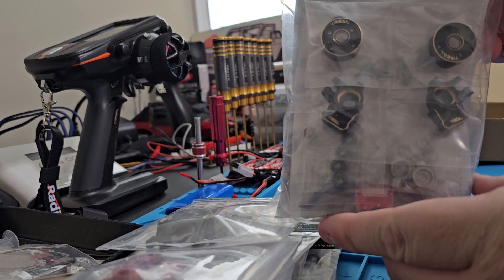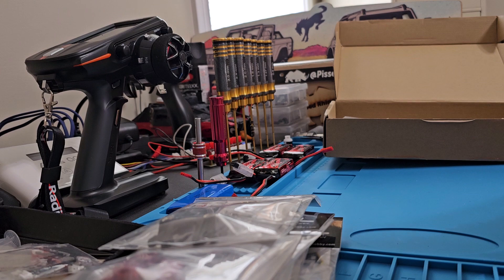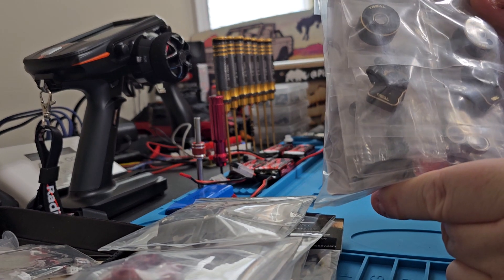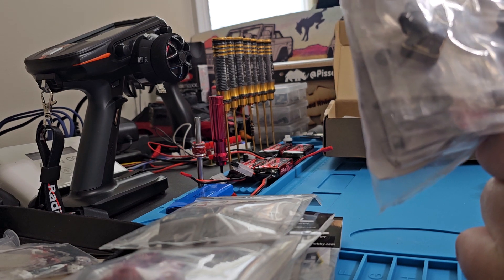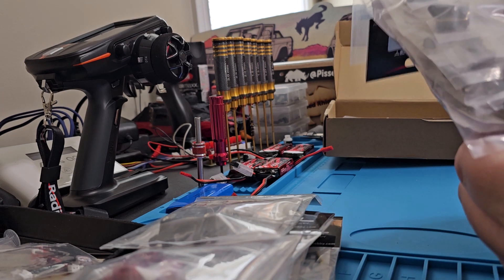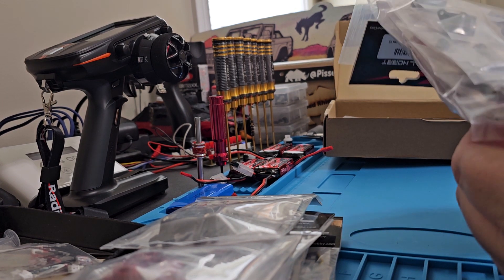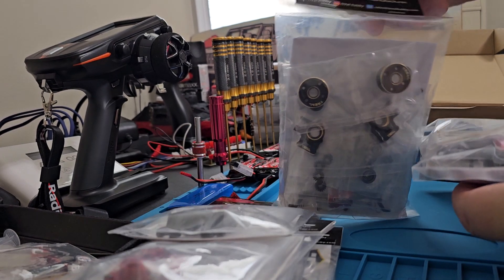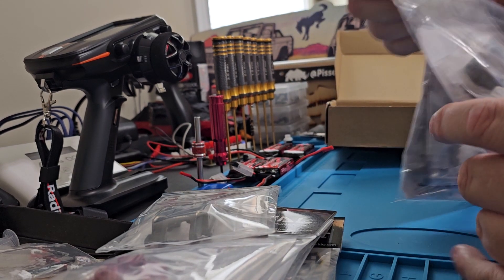Does anybody know what that is? These are the Treal TRX-4M front portal axles complete kit. So this has everything you need — the axle housing, the diff covers, everything to make your front axle housing and portals. All the bearings you need, all the screws you need. You've got the axle there that looks like the standard axle, which is awesome. They've made portals that fit onto the Treal axle housings, so that's pretty cool. And being that I'm going four-wheel steering, I got another one — so we've got two front portal axles.